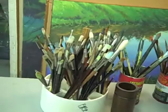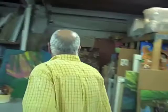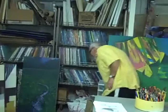Everything here is artistic in the DiVoli-Moylan household — everything from the brushes to the antipasto. This is the man himself, the maestro, who is definitely camera shy. But he's just so good of you.